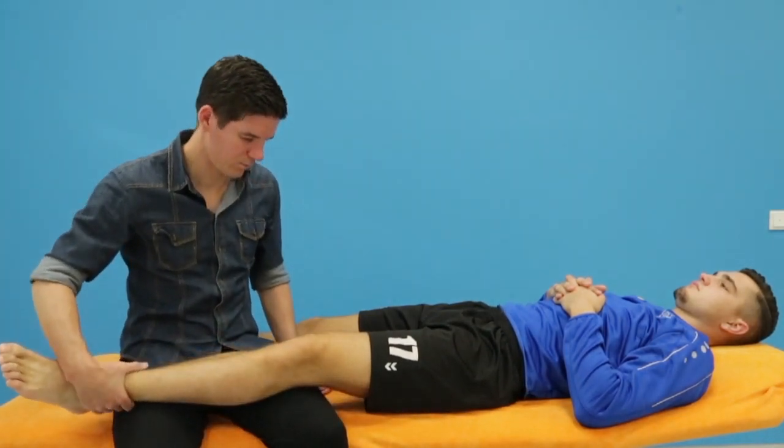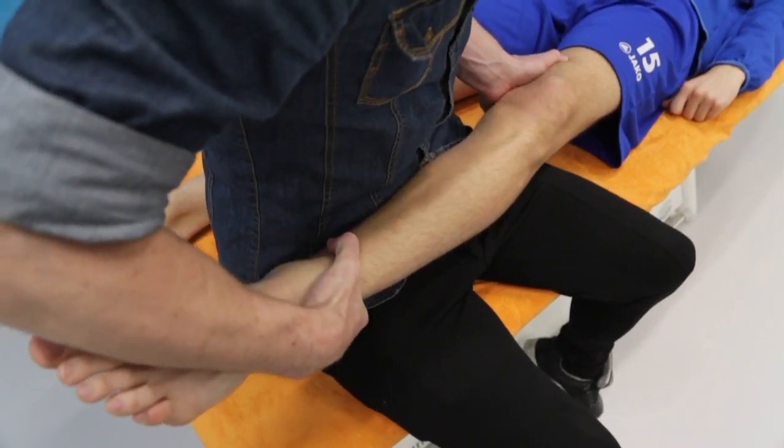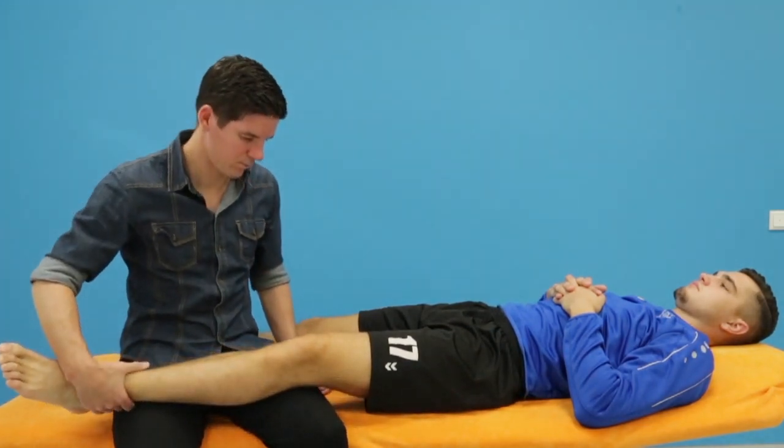Perform a passive adduction in the extended knee joint, putting stress on the lateral collateral ligament of the knee. The test is positive when increased laxity compared to the other leg is present, or when familiar pain is present.